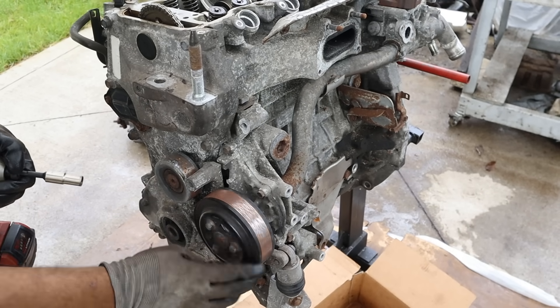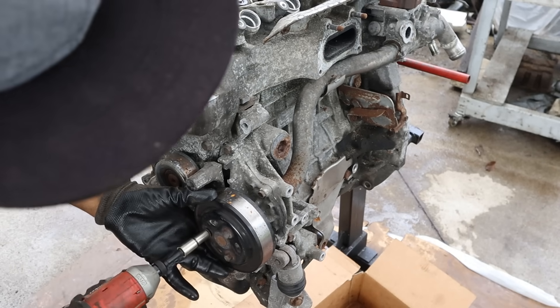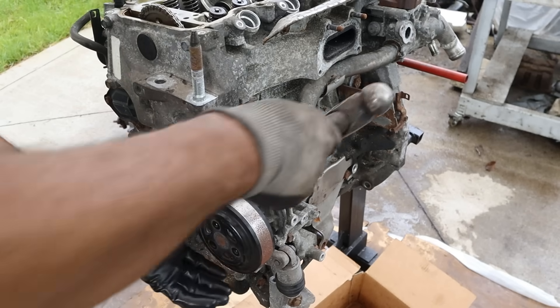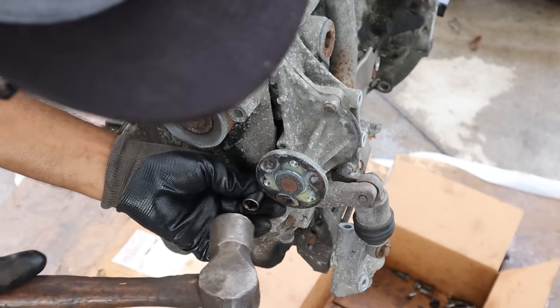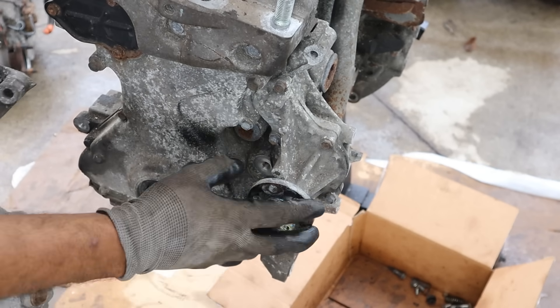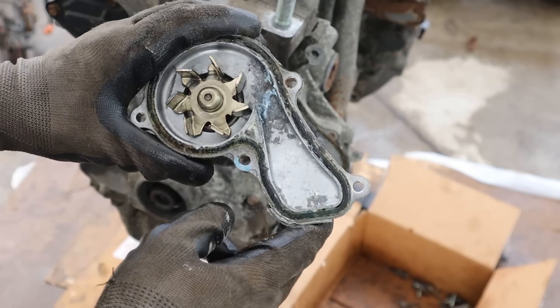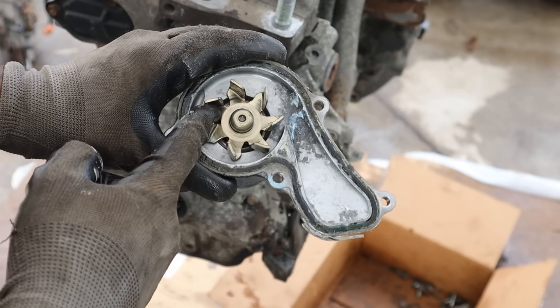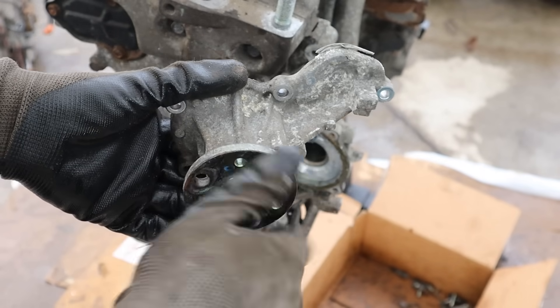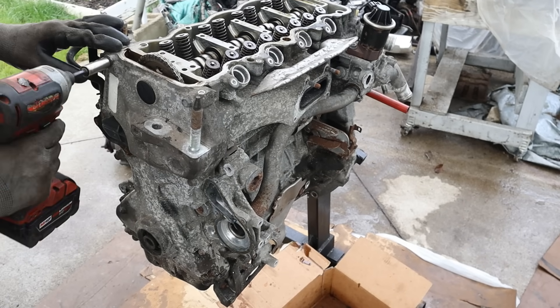Next let's come to the timing side of the engine where we have an external water pump — see, it's easy to get to and it's not driven by a timing chain. We need to remove this belt tensioner in order to do the water pump, which is kind of annoying. Now let's get this water pump out of here — look at this, it's nice and old school. You've got a metal impeller on one side and a metal flange on the other. The body is all made of aluminum. Let's get all these 12mm bolts off the timing cover.